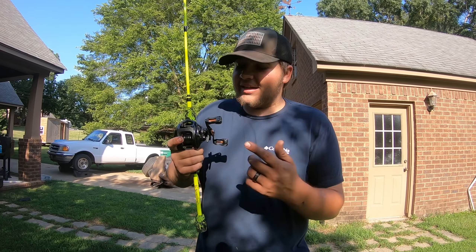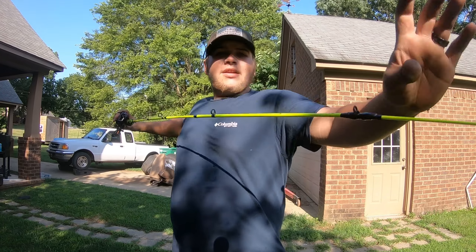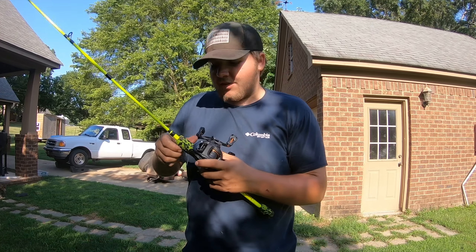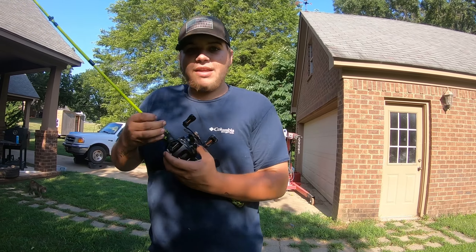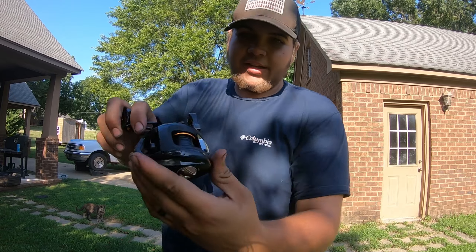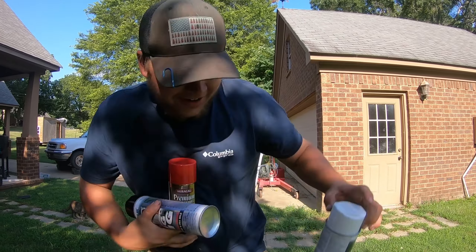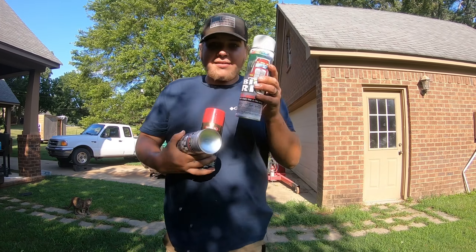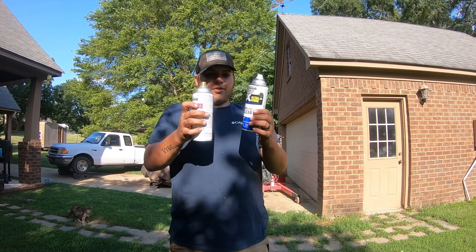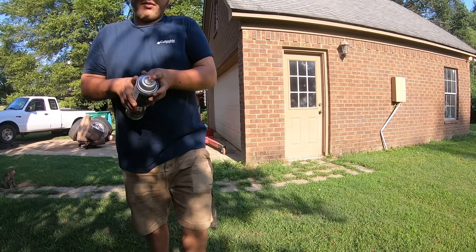All right y'all, welcome back to another video. In the last video y'all seen me unbox this and catch a fish with it, and obviously it broke. Today, as you can tell by the title and thumbnail, we are hydro dipping this reel. I put tape over the line because I don't want to reline it — reel still works good. We got white, red, blue, black, clear coat, and gray. We're gonna start off with white.